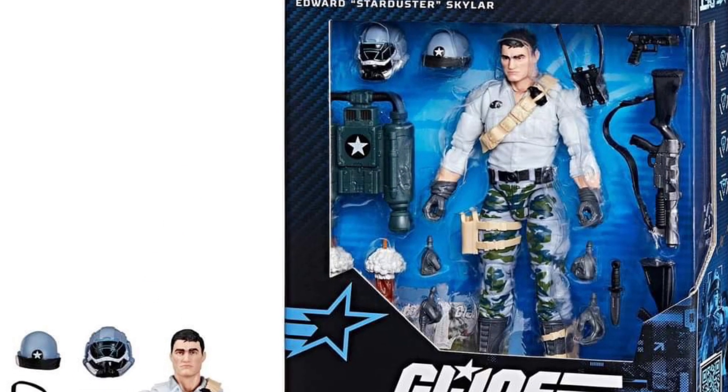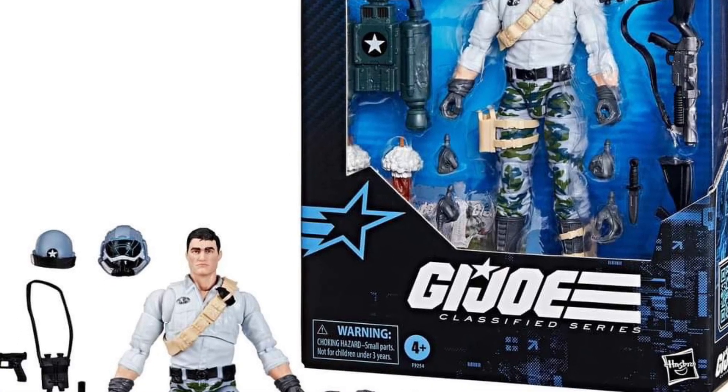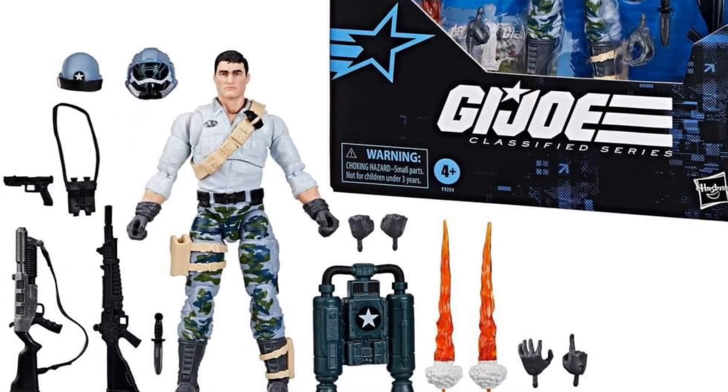First up, Stardust — pretty cool looking figure, not bad. Like the pose they have him in; it's a Superman flight pose, like he's got superpowers. I actually don't mind this one whatsoever.